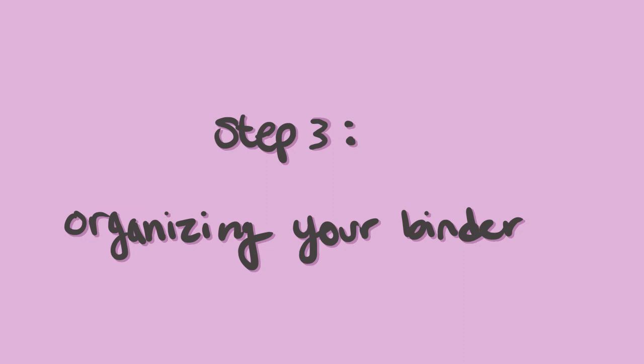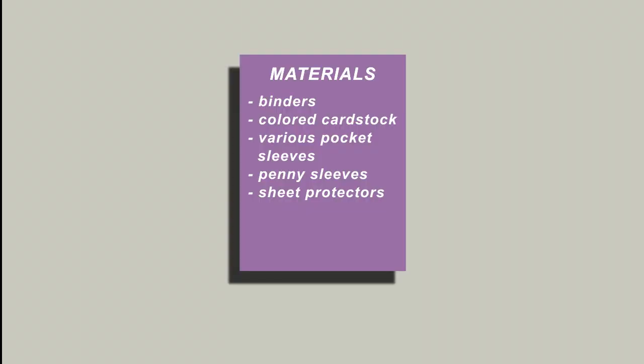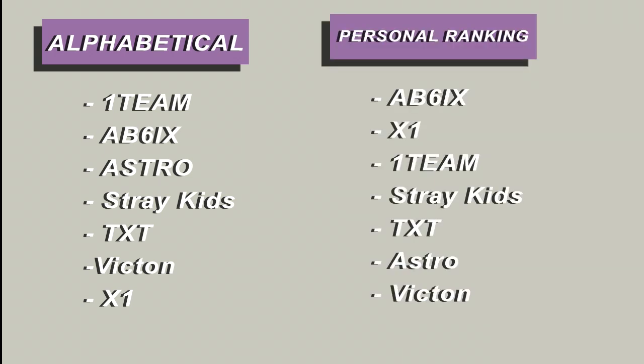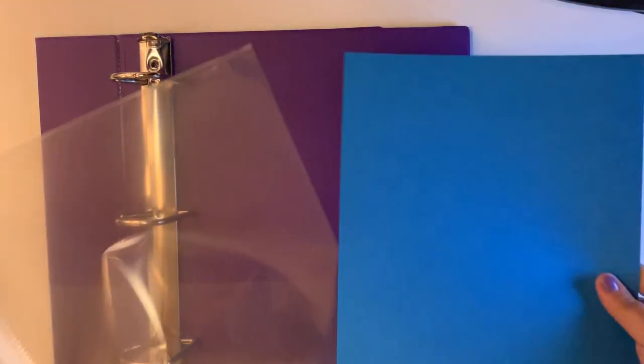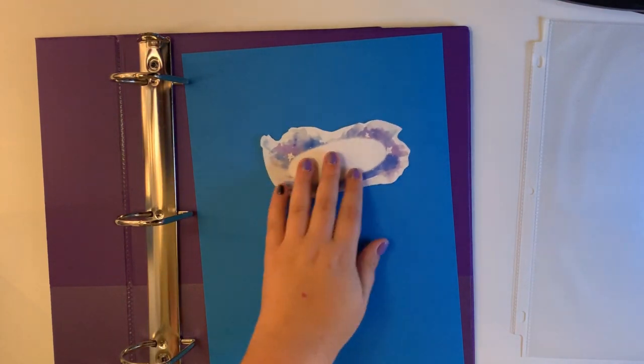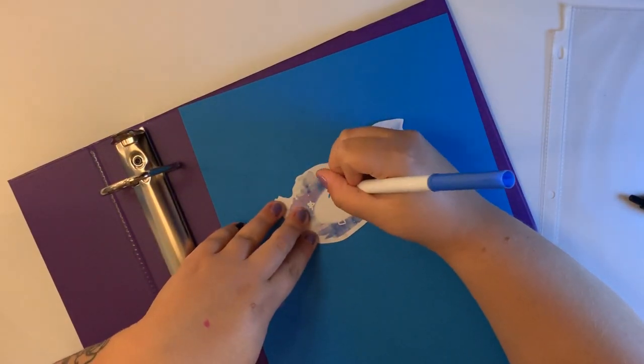Now that we have our materials, let's move on to step three: organizing your binder. Now that you have all your materials, you can begin to set up your binder. First, you should decide what order you want to place your groups in — I do mine in alphabetical order, but you can do this any way you like. When placing a group in a binder, I like to section it off with a piece of cardstock and a sheet protector. This helps me keep organized so I know where groups are. Here I'm making a section for BTS.